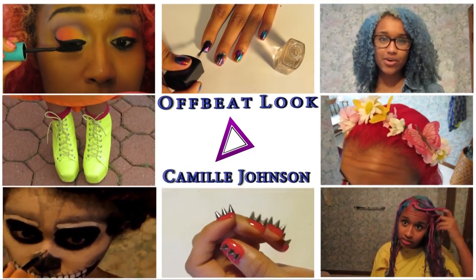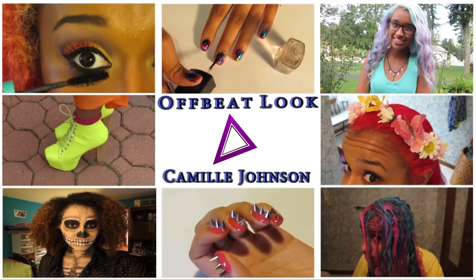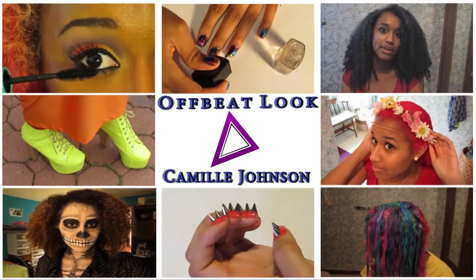Welcome to Offbeat Look with Camille Johnson on beauty, fashion, and hair. Hey guys!